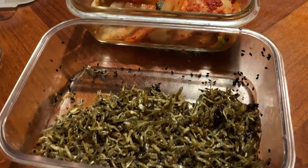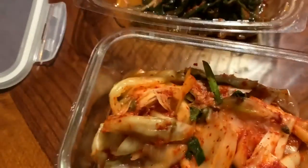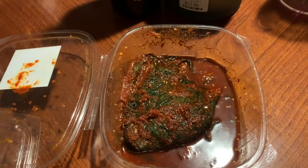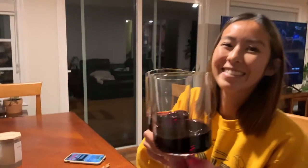Better look at the banchan. There's the melchi — little baby anchovies, one of my favorites. The kimchi. The pickled leek, and then the guinea or perilla leaf. Here's Yoonji. She helped out a ton with this, so I really want her to enjoy this. I made the rice. She made so much rice.